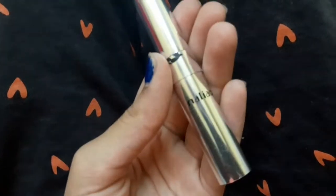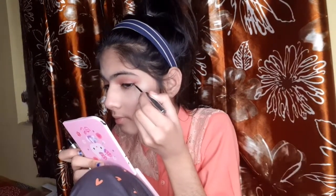Now for eyeliner — this is the Mujia waterproof eyeliner. It is comfortable to use and I like it, so I am using it today.